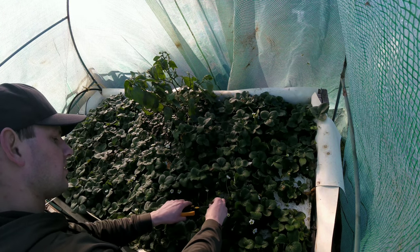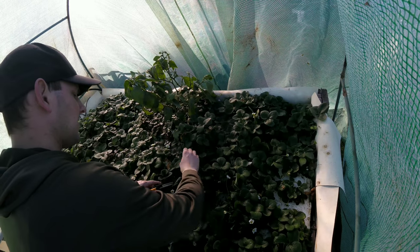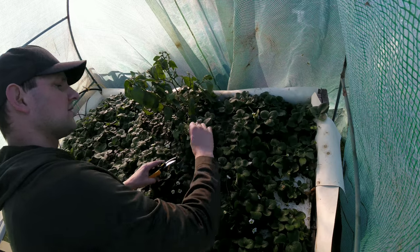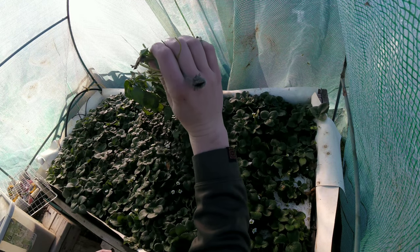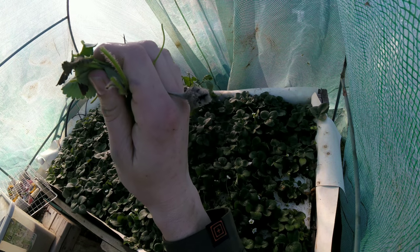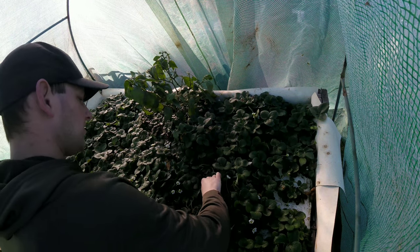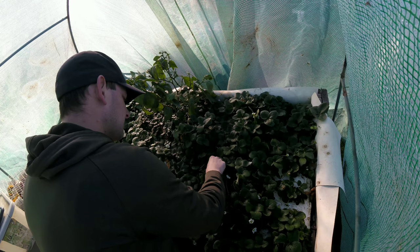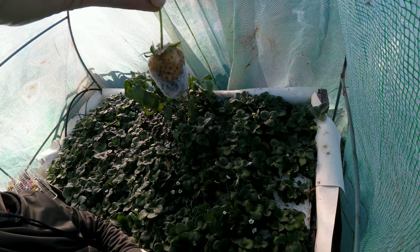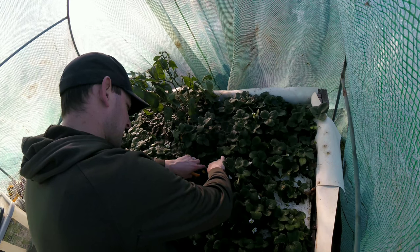That way the plants don't stay moist all the time, because in this greenhouse I get a lot of humidity. And having that extra moisture — there is a strawberry completely molded. Would have been a good strawberry, but now it is just a giant ball of mold, so I have to remove all of these, otherwise I am not going to get a single edible strawberry this year.